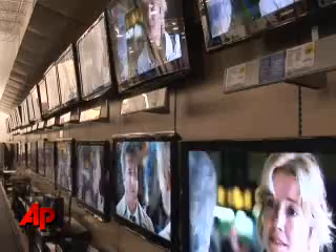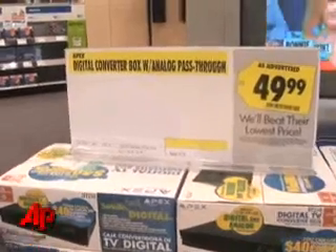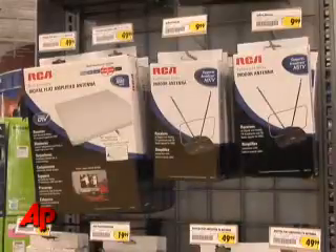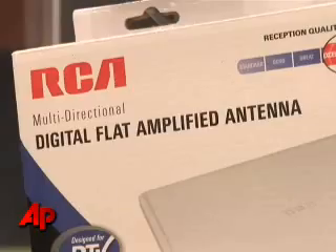Virtually all of those sets will soon go dead without a converter like this. But the converter may not be all you need, especially if you live in an outlying area. A new antenna, or even an antenna on the roof, could be necessary.